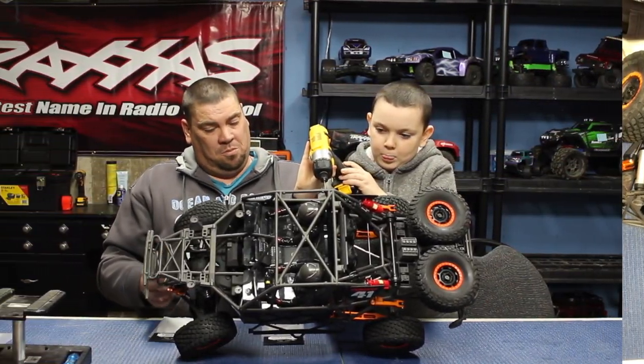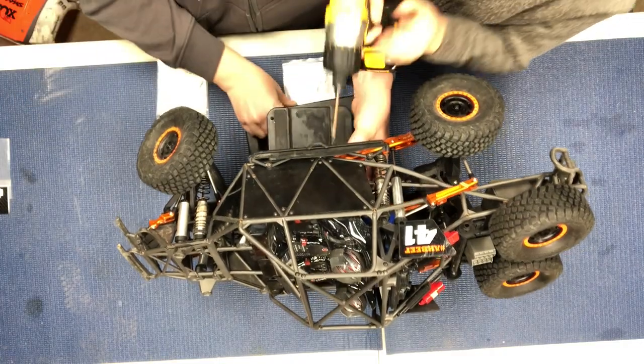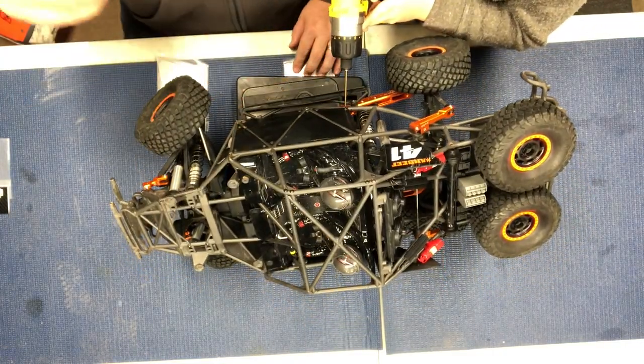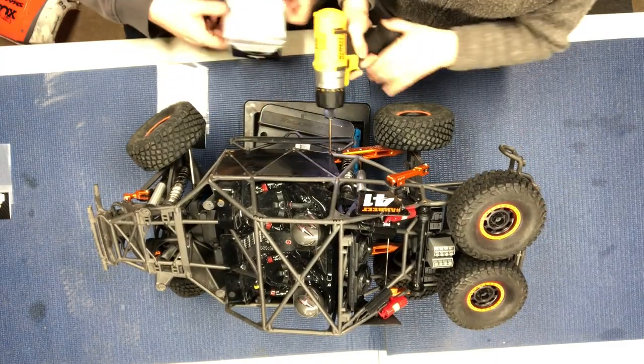I'm going to get rid of our stand so we can move the truck sideways so you guys can see from the top. Dylan's just gonna start by removing those — they're pretty simple. Do I need to scoot it back if I drop screws while taking them off? Okay.